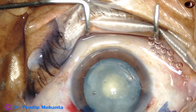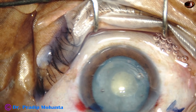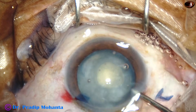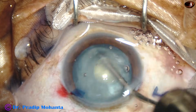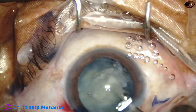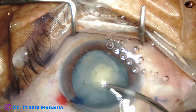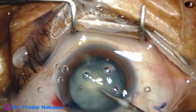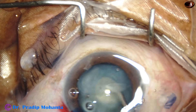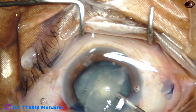I used the Simcoe for some time and aspirated some cortical matter. Then I attempted irrigation only through the opening. As I irrigate the capsular bag and do tapping of the nucleus and try to rotate the nucleus, all the cortex comes out through this opening, and by the irrigation pressure it comes out through the main wound, and the capsular bag is very nicely decompressed.